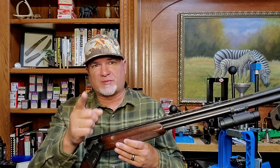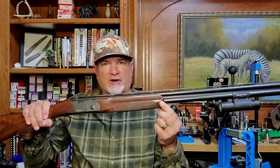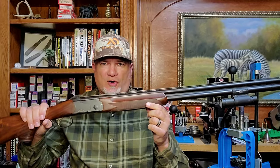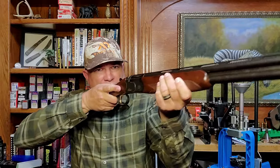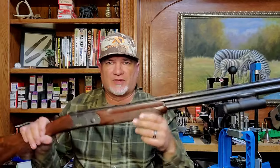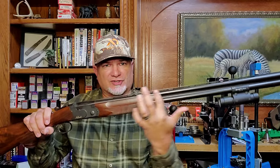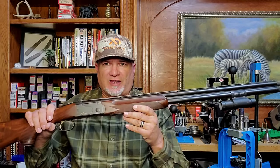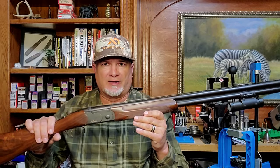Basically, the bottom barrel has a lower bore axis, which puts the recoil straight back with minimal muzzle rise. This lets you get on target faster for your second shot. The top barrel has a higher bore axis, and you'll experience more muzzle rise because of that.